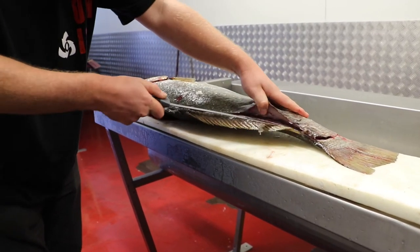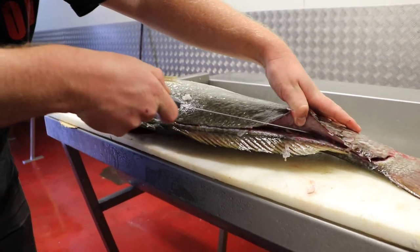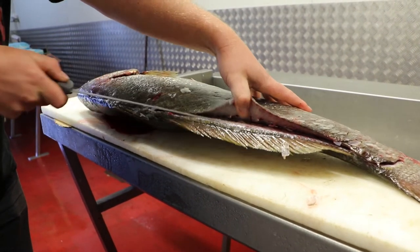Just make sure that you're on the right side of the spine — sometimes you might cut underneath it, so you need to make sure you're up there. You can feel with your thumb afterwards to make sure you're in the right position, and just keep following your knife along and working your meat away from the bone.